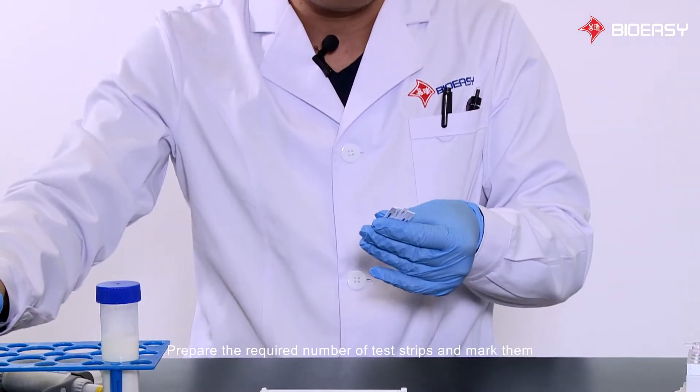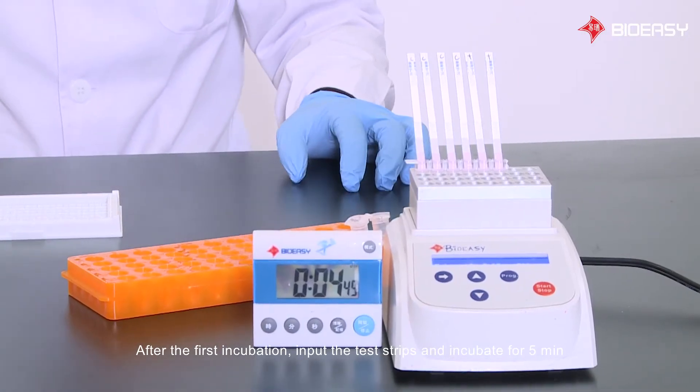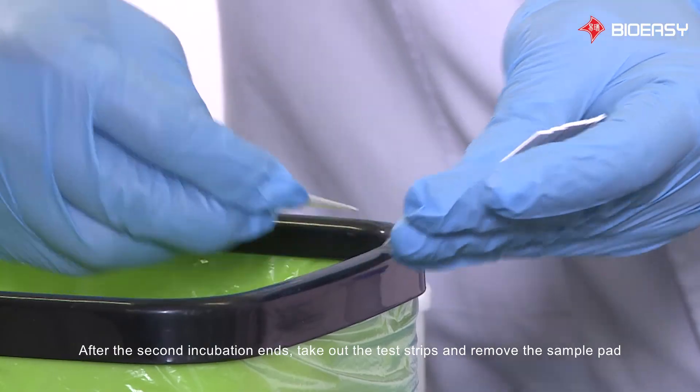Prepare the required number of test strips and mark them. After the first incubation, insert the test strips and incubate for 5 minutes. After the second incubation ends, take out the test strips and remove the sample pad.